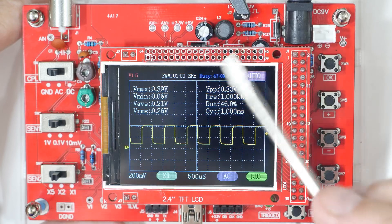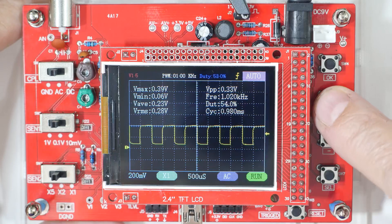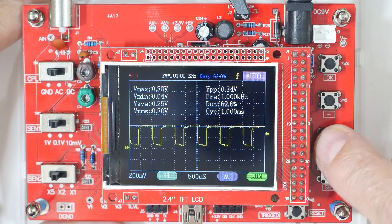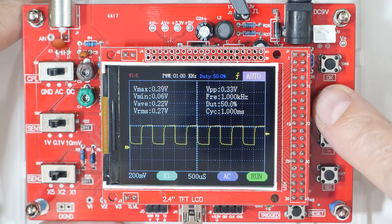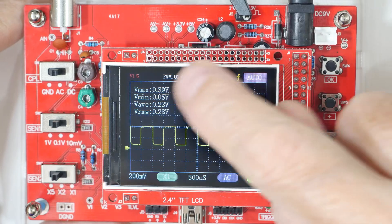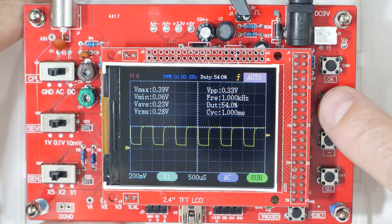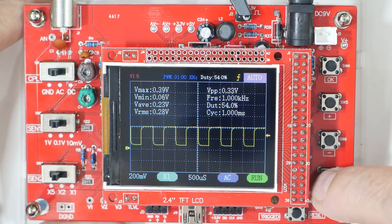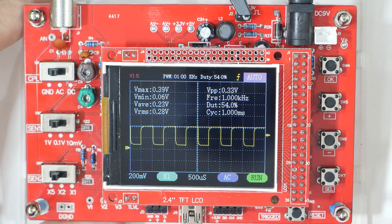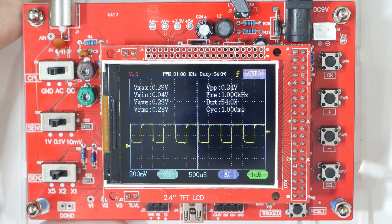Press select again and we're up to the duty cycle, which we can change. Most of these settings you have to be in run mode to change — so if it doesn't want to move, make sure you're in run mode. Press it again and we'll change the PWM, which goes up and down as needed. Press it once more and that's pretty much it — we're out of options. I really wish I had one of these when I was learning electronics. I hope you found this little tour interesting and helpful in your home electronics work.